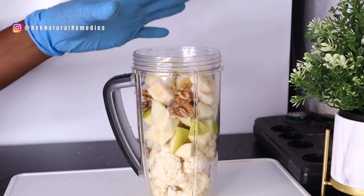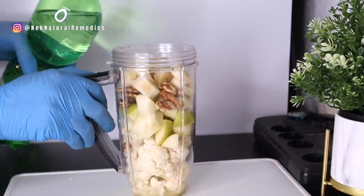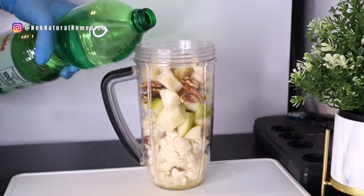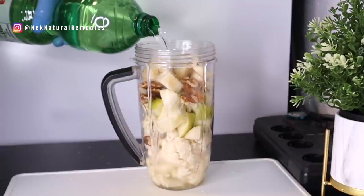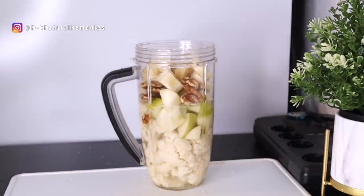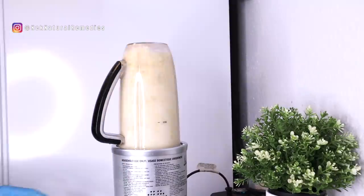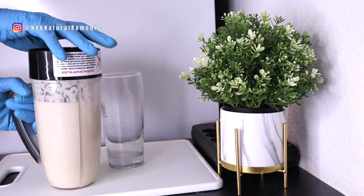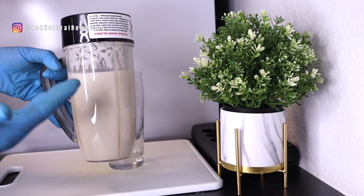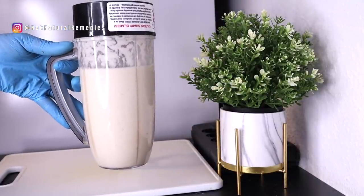Then I'm going to add about one cup of clean water to blend this smoothly. Our drink is ready — it looks like a milkshake without milk. Just look at that color!